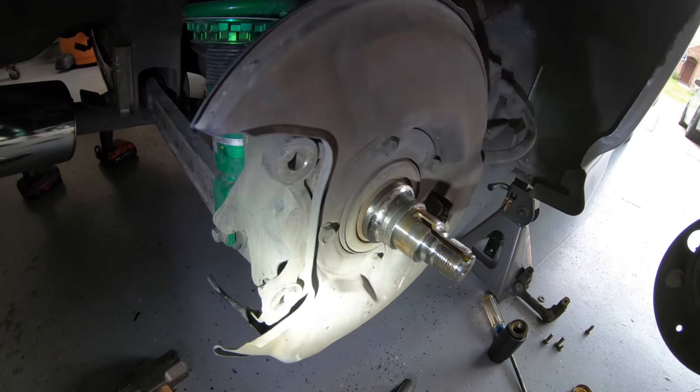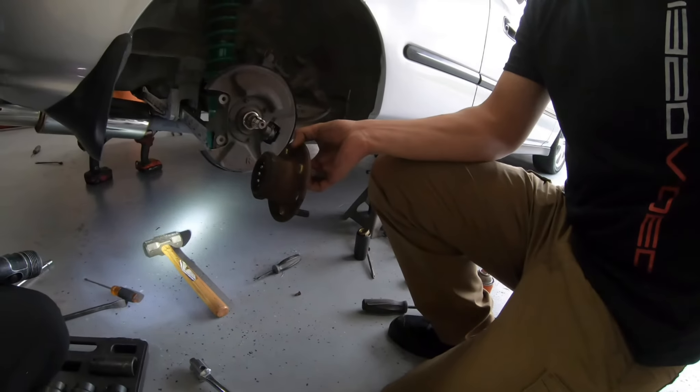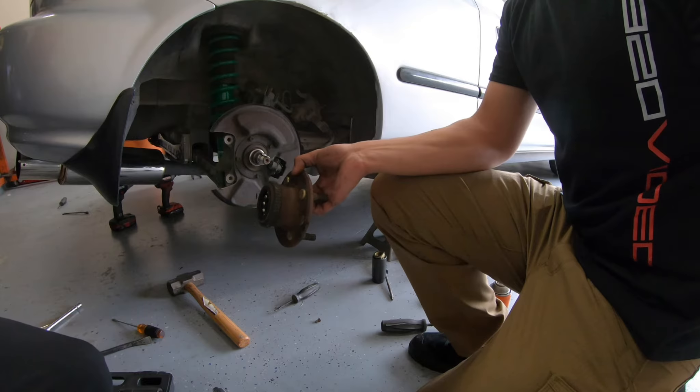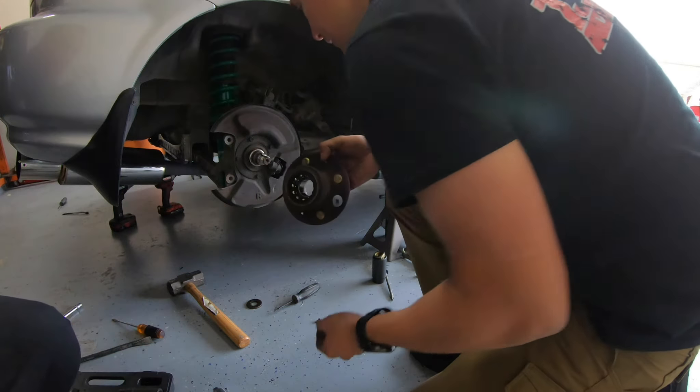The question came up about whether to change out the discs because of the rust on the inside, but the decision was no — it doesn't matter. We're keeping those just in case.